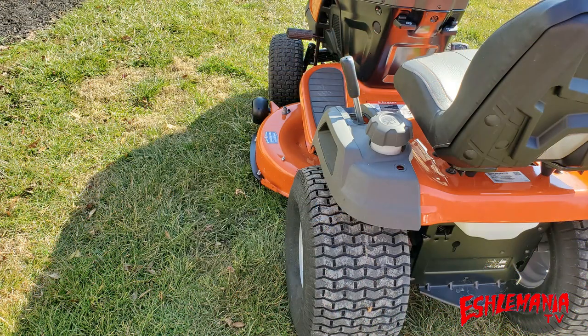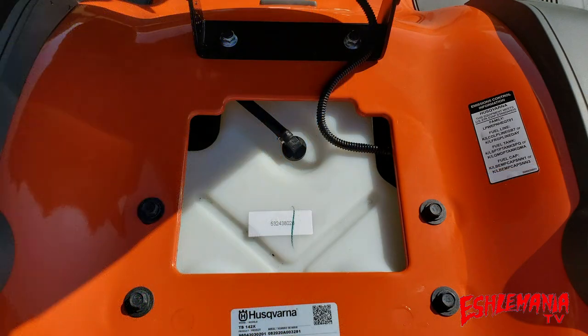The fuel tank fill is on the left rear fender of the TS-142X. If you flip the seat up, you can find the top of the fuel tank and where the fuel line comes out. Because the fuel is drawn from the top of the tank, water, dirt, and debris sink to the bottom while the suction hose goes down within an inch or two of the bottom — keeping contaminants away from your fuel lines, carburetor, and engine.